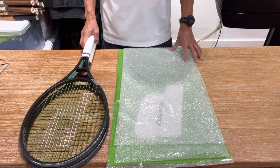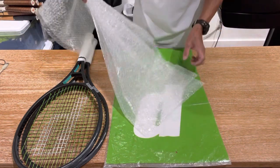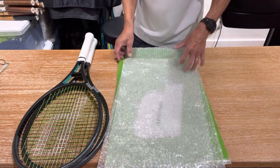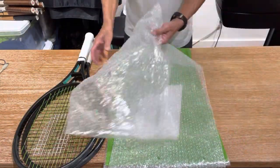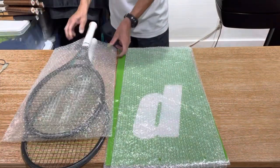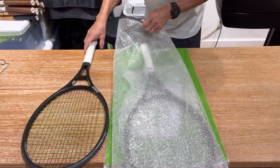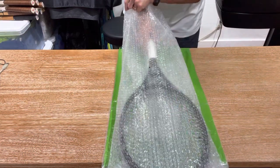First, we're going to bubble wrap these two rackets. I have two bubble wrap bags that you typically get when a racket is shipped. You might want to save these if you order rackets online, or you could go to a local shop and see if they have extras. I have one that's full length and another that goes up to about the grip. I'll insert the first racket into the three-quarter length bag, then place it into the full-length bubble wrap bag, and then place the second racket right on top. That inner bag will provide a little more padding for the two rackets.